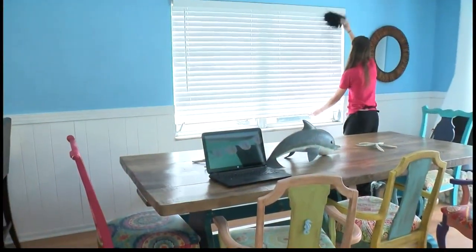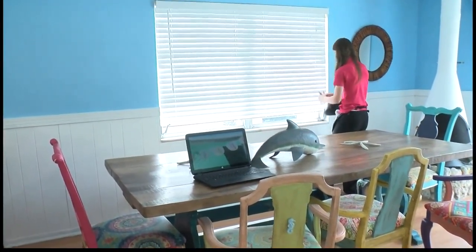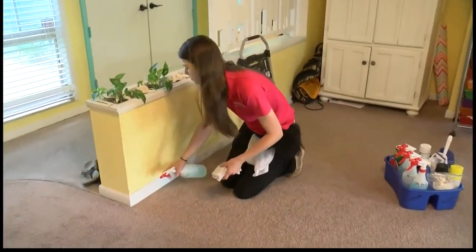The next tip you have is to distract yourself. I actually distract myself out of cleaning. Well, for me, it looks like holding on to something like a podcast or an audiobook and only listening to it when I clean. That way I can entice myself and trick myself into doing something for a little bit longer. I have on queenoffree.net today ways that you can download audiobooks for free using your local library.